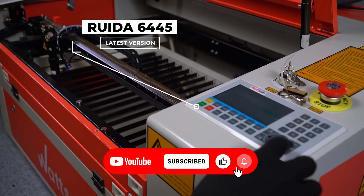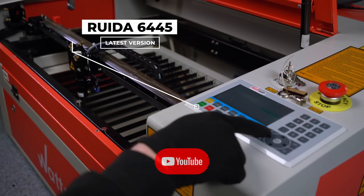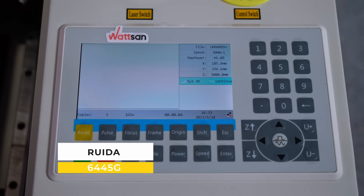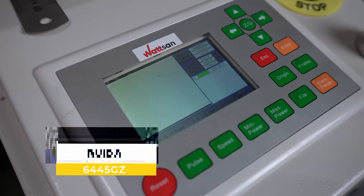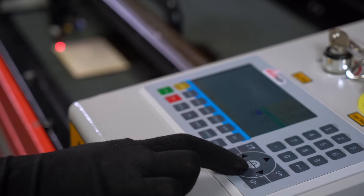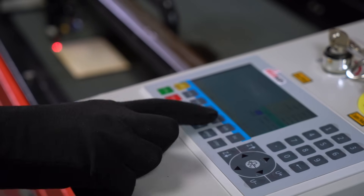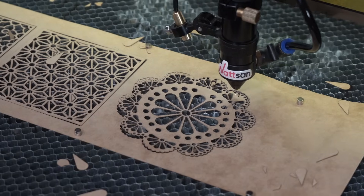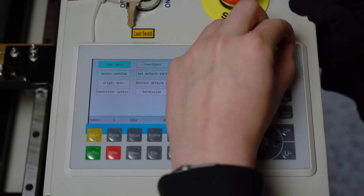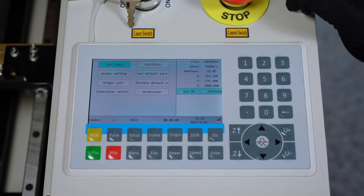The 6445 is the latest version of the RUIDA controller at the time of this video release. It comes in two versions: RUIDA 6445G and RUIDA 6445GZ, which differ only in the layout of the buttons and the fact that the GZ version does not support the installation of a camera for contour detection. The RUIDA 6445G is mainly used on Watson machines.